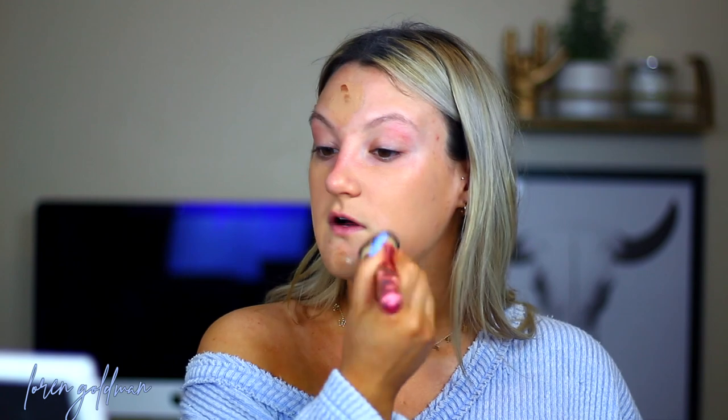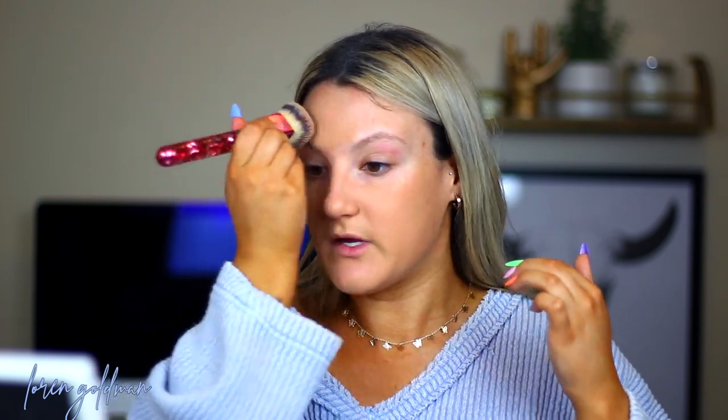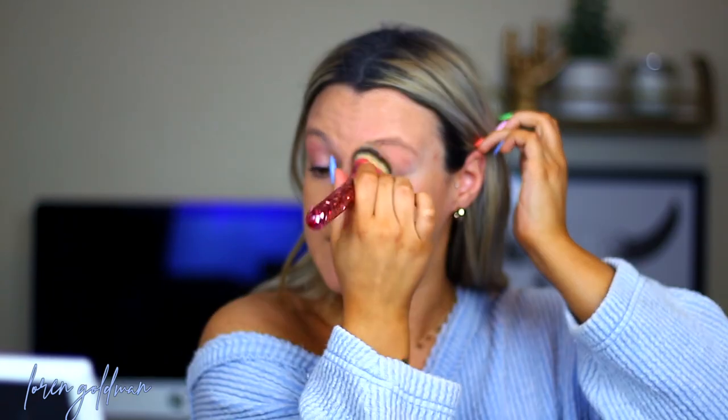I'm just going to go ahead and work that into the skin. You will see this is pretty full coverage for a CC cream — I love these. They're really great in the summer if you're going to the beach or pool and you want a little something but don't want a full-on foundation. It has SPF in it and is basically a moisturizer, so you're hydrating your skin and covering anything that needs coverage.